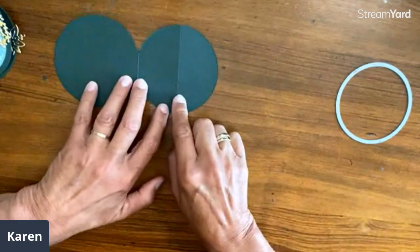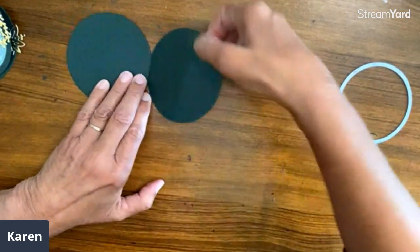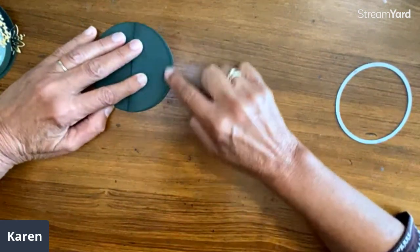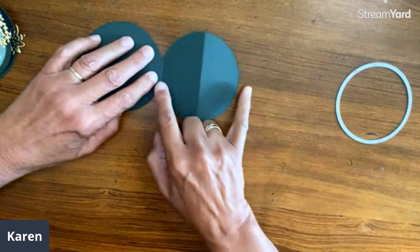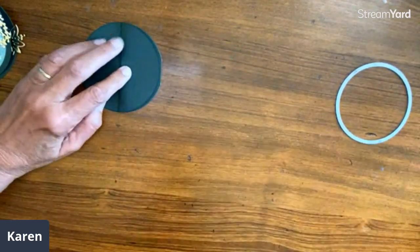I'm going to take one of these sides and fold it in half, so I'm just going to score it. It doesn't even need to be perfect. I scored this one at one and three quarters because this is just a little over three and a half, but you can just see how it kind of goes back on itself.